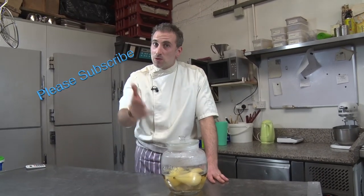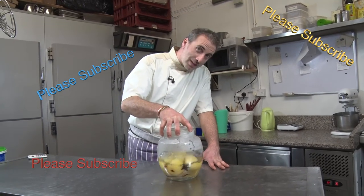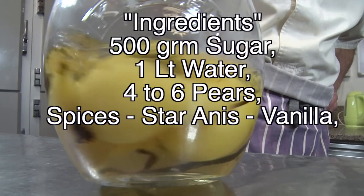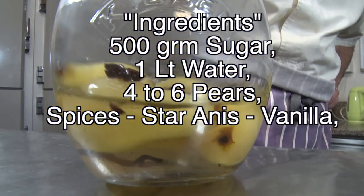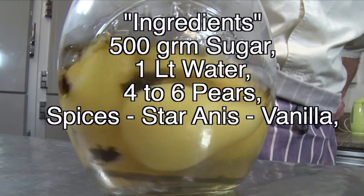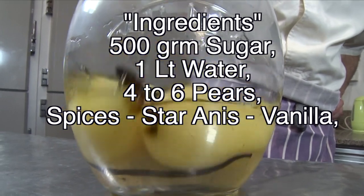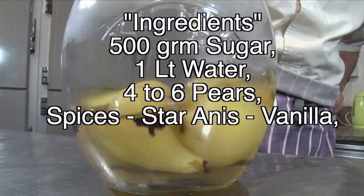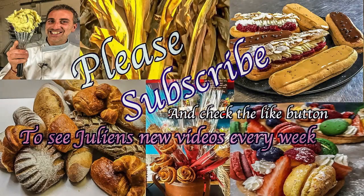Please subscribe to our channel and I'll see you soon. See you next time.